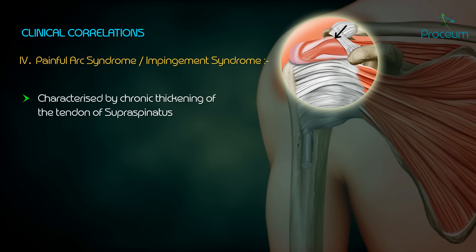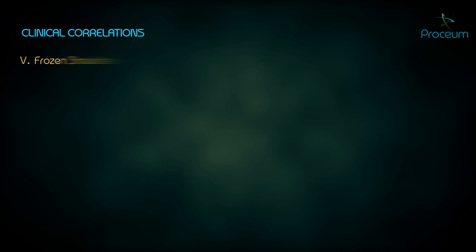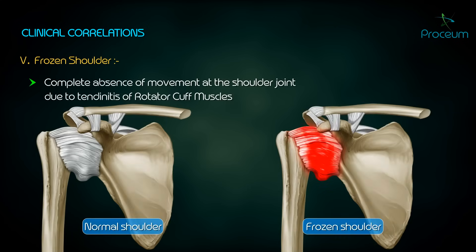Painful arc syndrome is characterized by chronic thickening of the tendon of the supraspinatus, in which pain is experienced between 60 to 120 degrees of abduction, due to the impingement of the tendon against the coracoacromial arch.